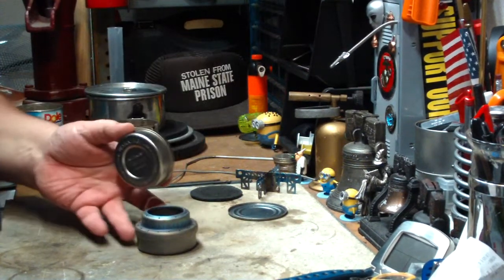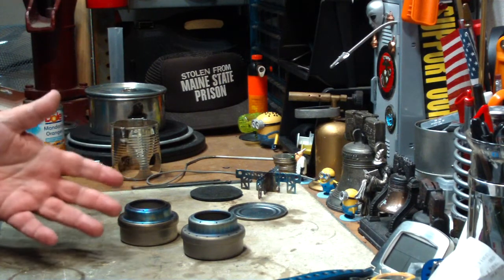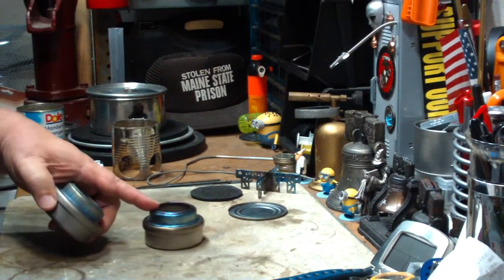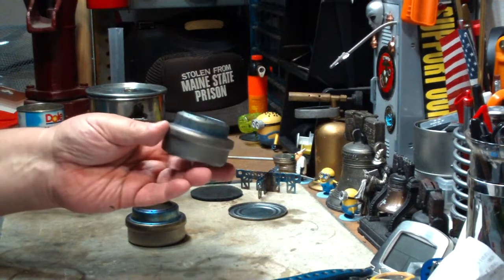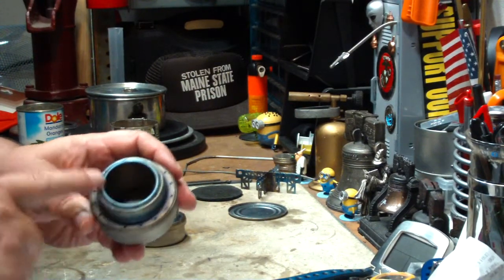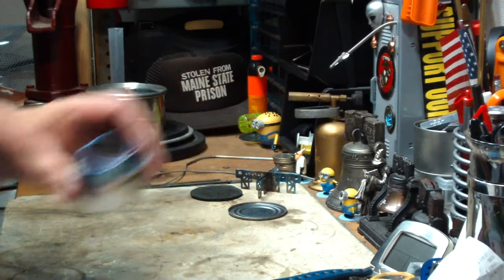I did a couple of tests so far. I did one where I compared them side-by-side to see which one starts faster. The Ever-New titanium started much faster — this started up in about 30 seconds, and this took about three minutes to get to a bloom. One of the things I think is the problem is that there's no liner on the inside of this, no fiberglass liner inside this part like there is on the Ever-New.